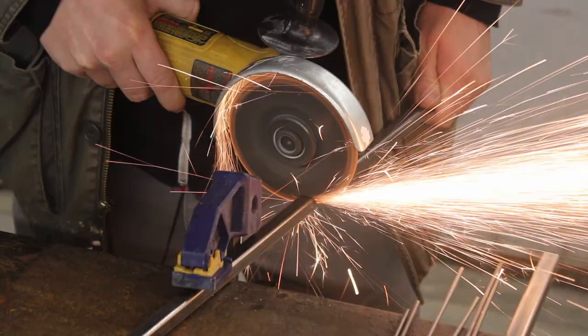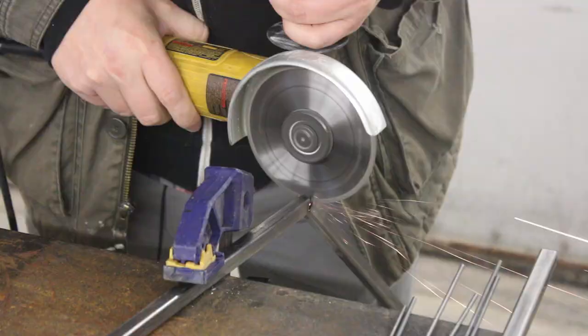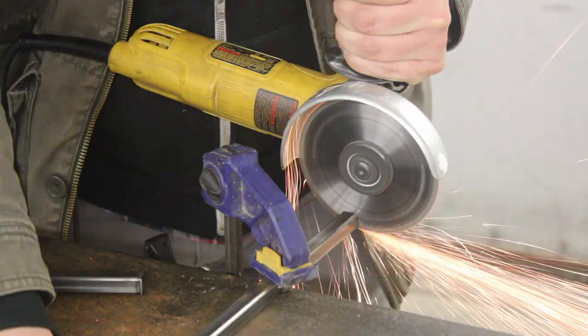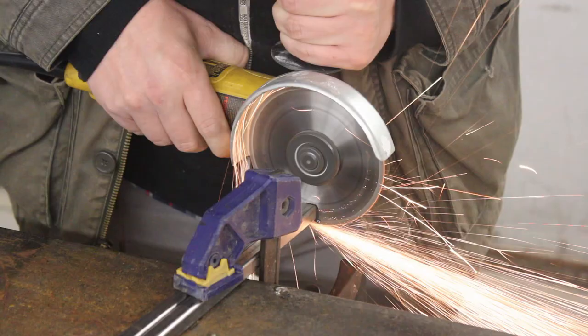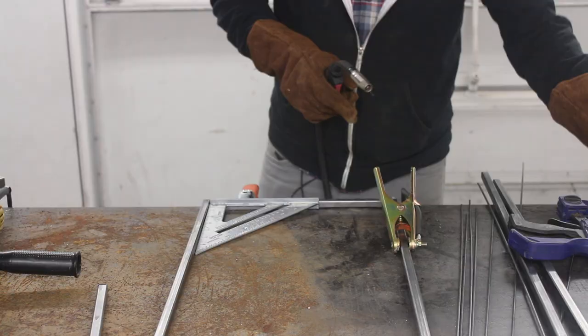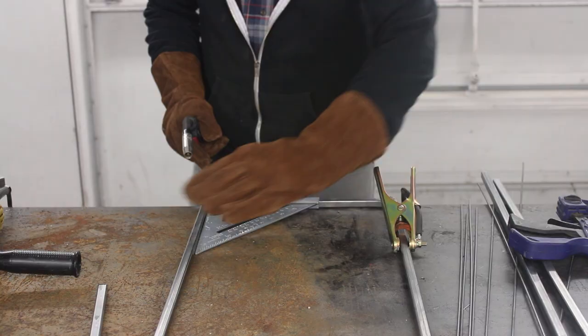Let me just start off by saying this is the second welding project I've ever done. I've owned this welder for just a couple of months now and have used it two or three times. Let me also say that welding is a heck of a lot of fun, and if you have the capability to add welding to your repertoire of tools and skills, I highly recommend it.